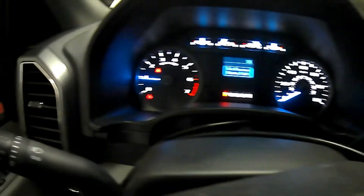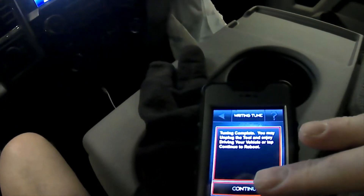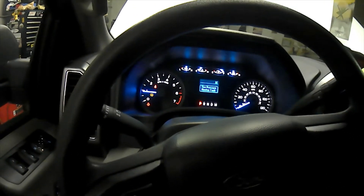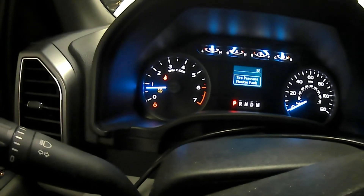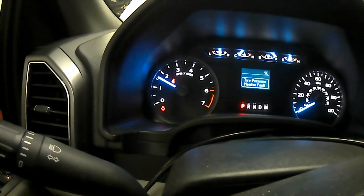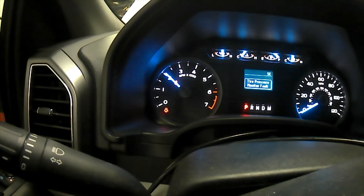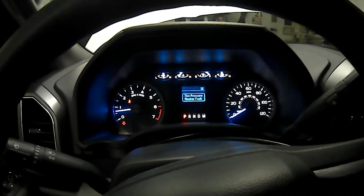I'm going to verify that everything starts nice and smooth. Make sure all the warning lights go off besides seat belt and door, because I've got the hood open. We've got the 91 tune on there — looks pretty responsive.